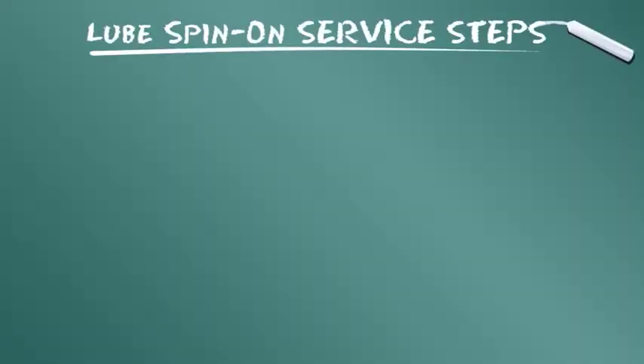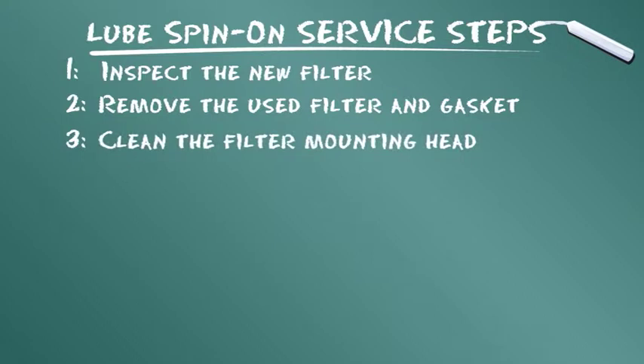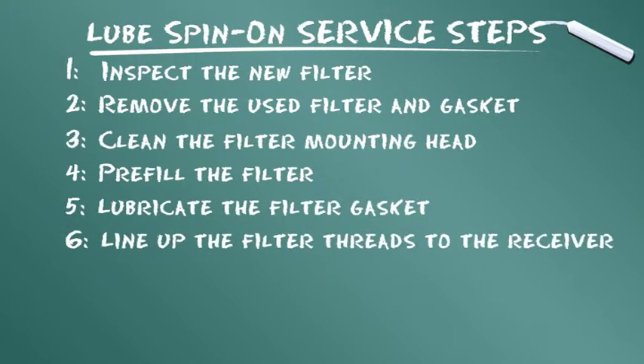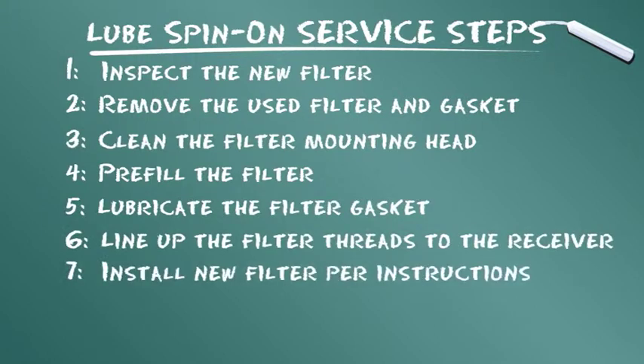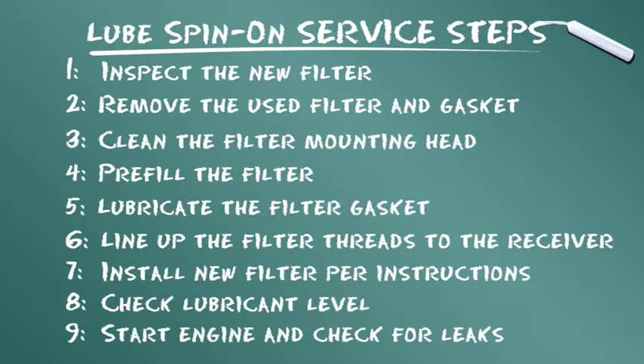Vamos resumir as etapas de serviço apresentadas: inspecionar o novo filtro; remover o filtro usado e a junta de vedação; limpar a cabeça de montagem do filtro; preencher o filtro; lubrificar a junta de vedação do filtro; alinhar os fios do filtro ao receptor; instalar o novo filtro conforme as instruções; checar o nível do lubrificante; ligar o motor e verificar se há vazamentos.